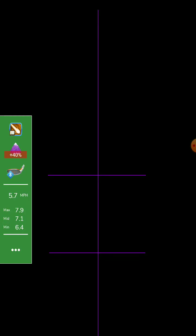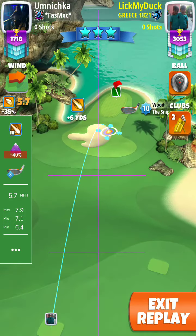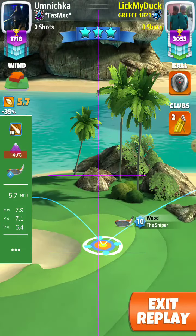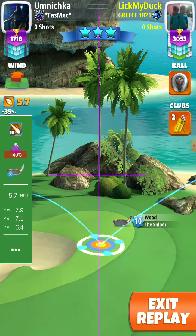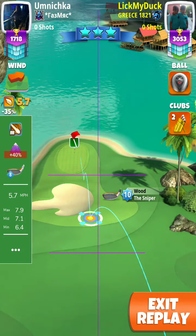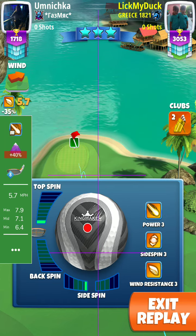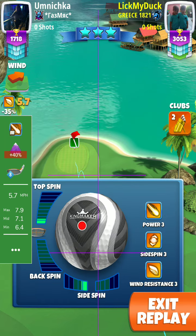The white ring has to touch the bunker on the top and the rough on the back. So we turn the screen so you can see it very well like this, then we put the spin 1.8 top and 1.5 left spin.